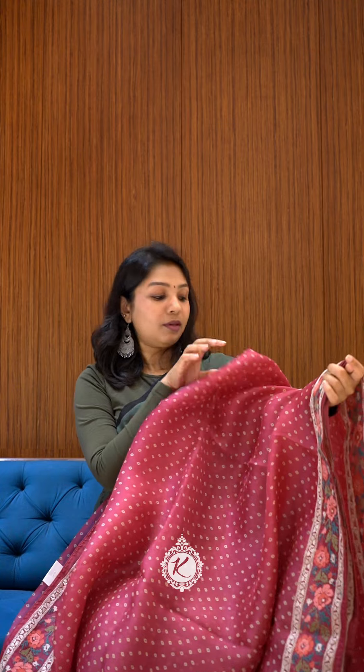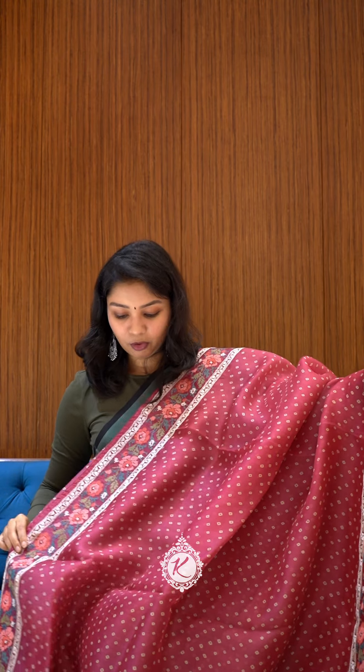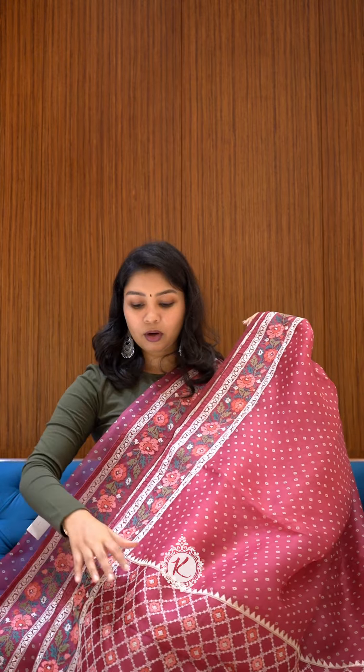This is a very nice bright rani pink — a pure silk organza with the same embroidered border, but it's a multi-colour concept. The body is full, and that's the pallu with a small embroidery.